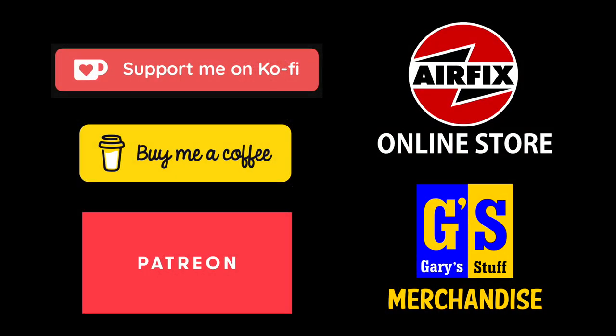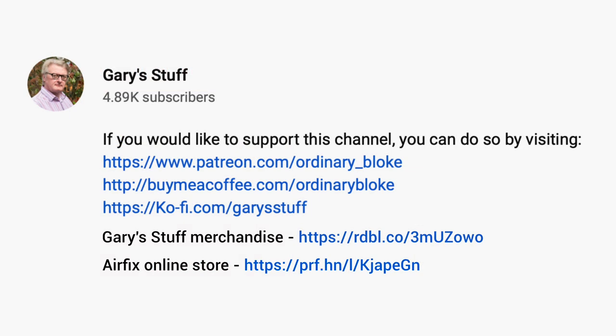If you enjoy this video and find it useful, please remember to let me know by giving it a like — the thumbs up down here. If you haven't done so already, please subscribe to the channel; it doesn't cost you anything. For more concrete support for future productions, you can do that through Super Thanks or through any one of my partner programs, all listed in the information box below.